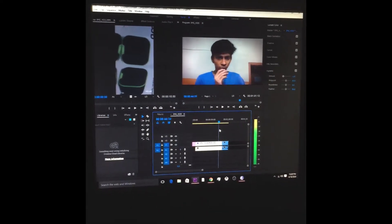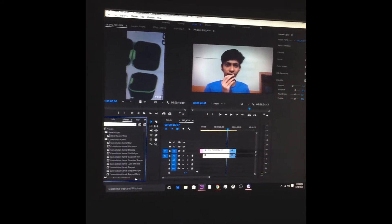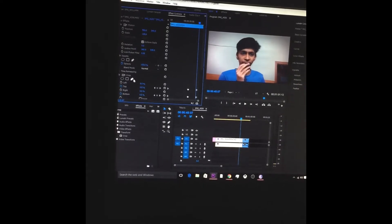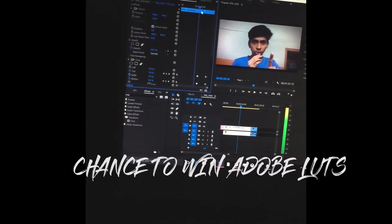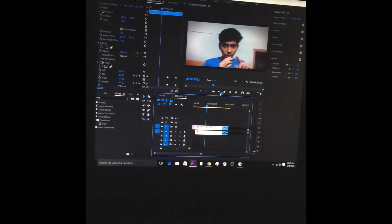You have to go to the effects panel, drag and drop, and go to effects. When I do this, you can see many creators use this. I have 100 LUTs.